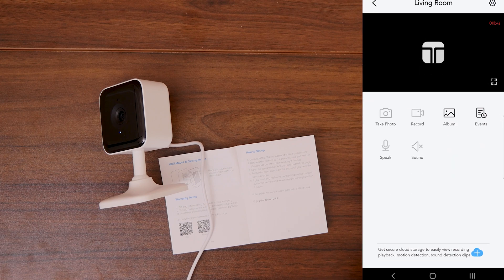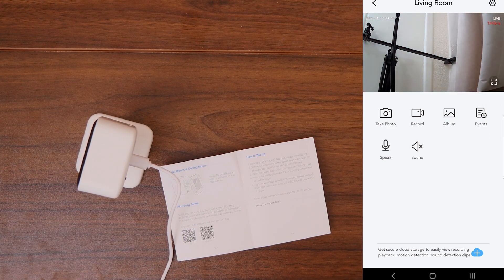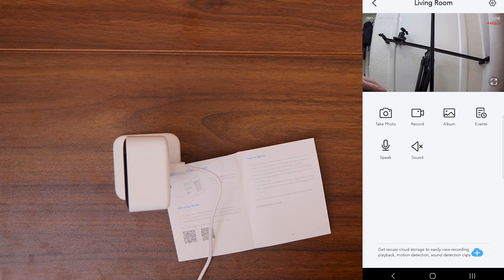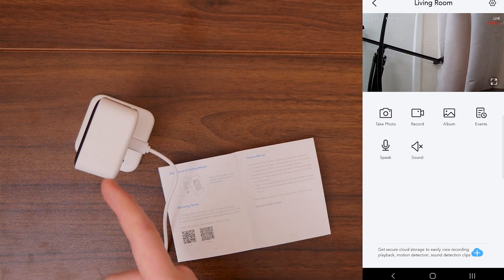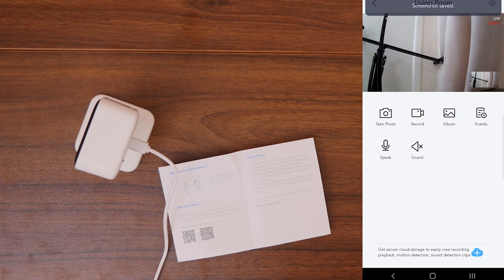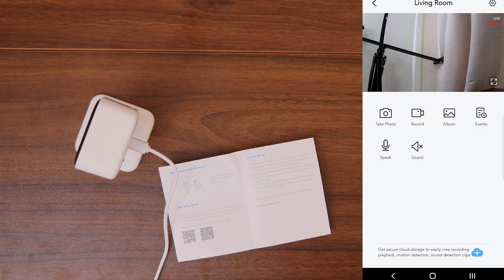I've named it 'Living Room' and clicked next. The camera is now live and active. On screen we have the camera feed going. In the top left we have the date and time, and in the top right it shows 'Live' along with the kilobytes per second. Below the feed we have options: recording, take a photo, record, album, events, speak, and sound. This does have two-way audio, which is very nice — if you hear something you can talk back, making it great as a pet monitor. Taking a photo is as simple as clicking 'Take a photo' and it saves to the album.